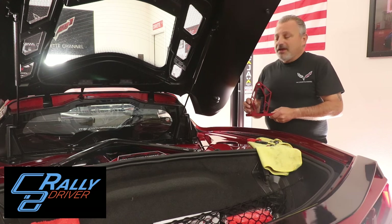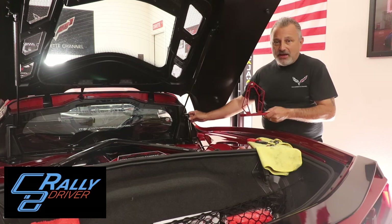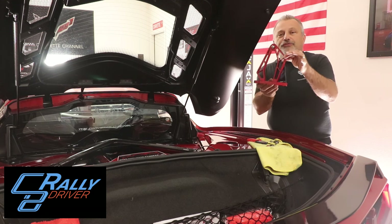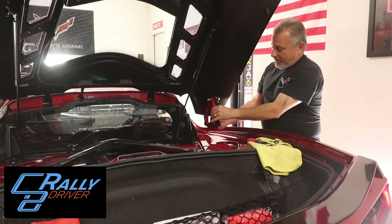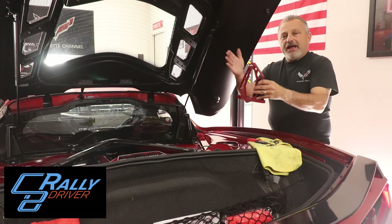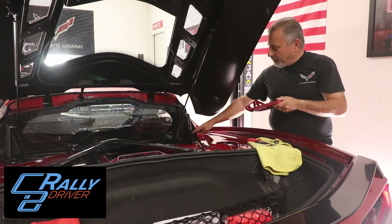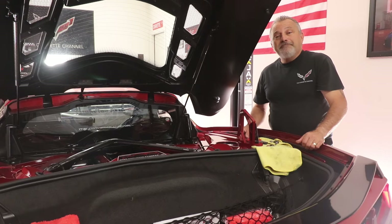These are from C8RallyDriver.com and they are a boomerang-style rear strut support that replaces the black TP-style support in the C8. The cool thing about them is that they're shaped like a boomerang, but they're universal, so you can mount them in either direction. It's a very simple installation — three bolts, T40 torx — and we're going to go ahead and show you how it's done.